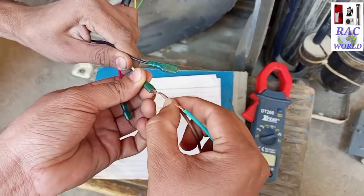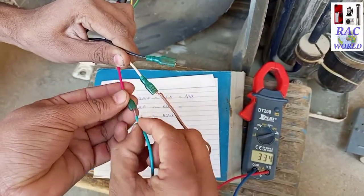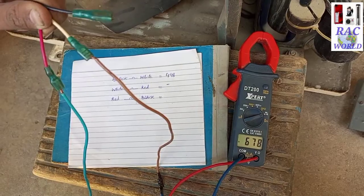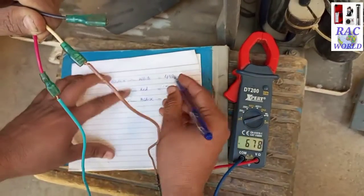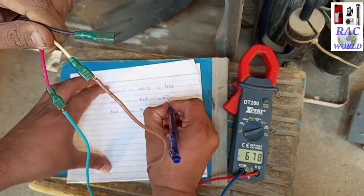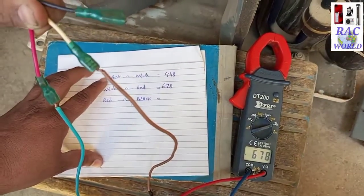Now I will test continuity between white and red. I will touch both probes of the meter on these two wires. These two wires are showing 678 continuity. So I will write down 678 on the page in front of these two wires.